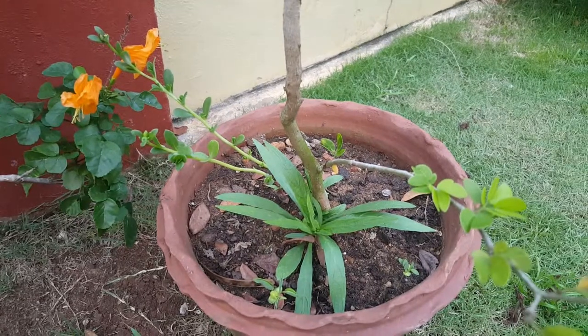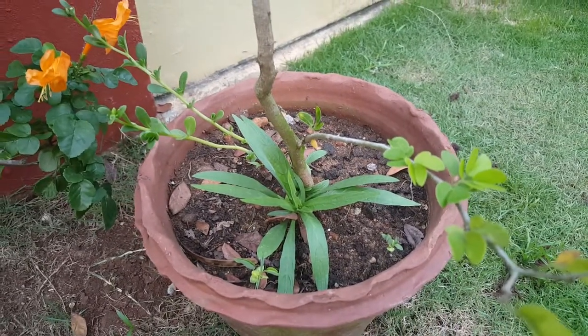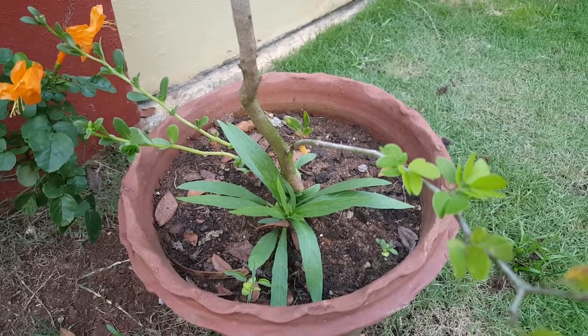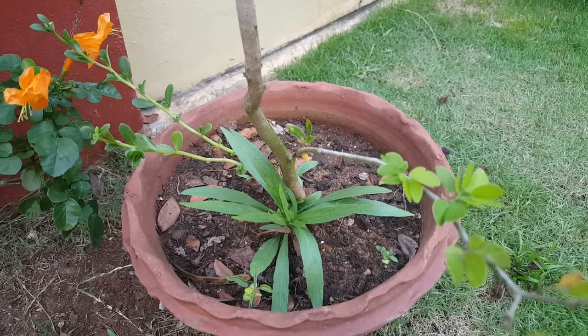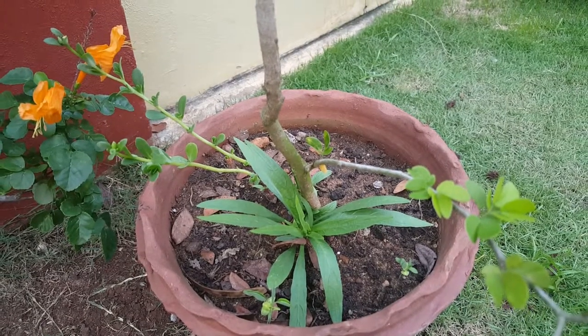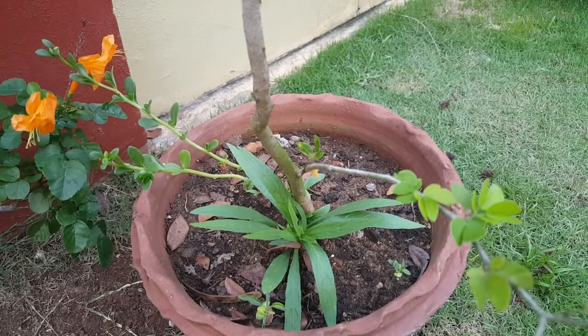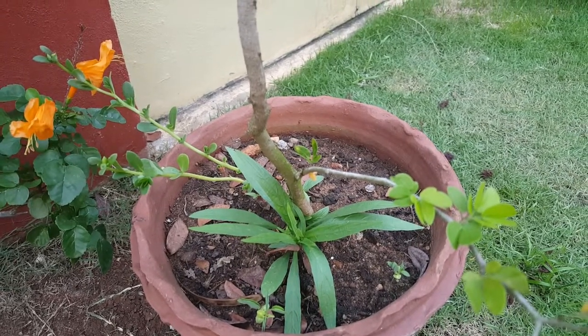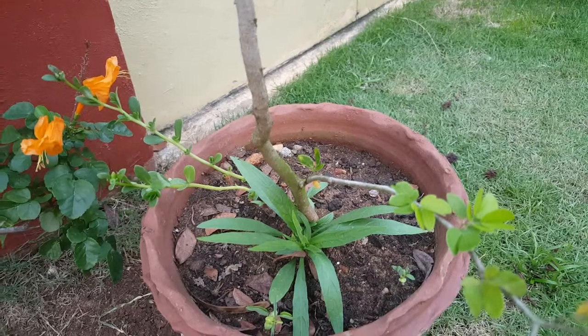It started flowering right from the time when I bought it from the nursery when it was one year old, and it wasn't difficult to take care of. However, it took a year to form seed pods.